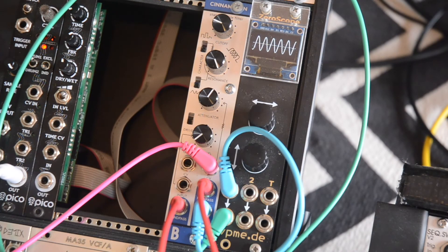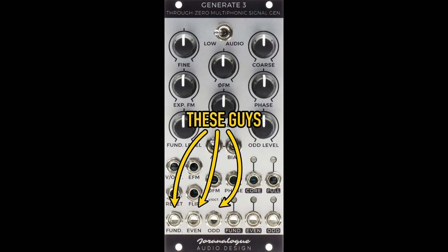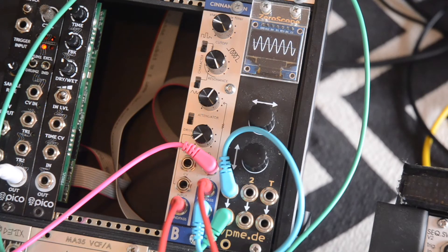When I add some negative voltage from Maths to the frequency input, I can get the Cinnamon into low frequency oscillations. The three outputs are out-of-phase shifted versions of the same LFO. To demonstrate this, I fed the LFOs into Generate's level inputs. The character switches give the LFO a different shape and response — sometimes they speed up, sometimes they slow down. It's very weird behavior, but when the character switches are down, it just behaves as a normal LFO with a sine wave.